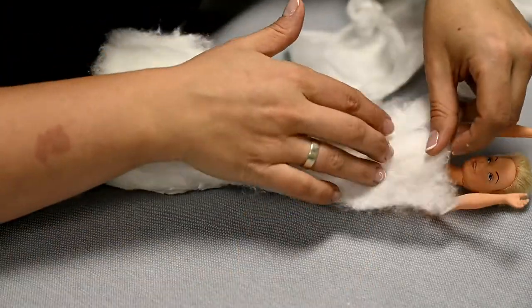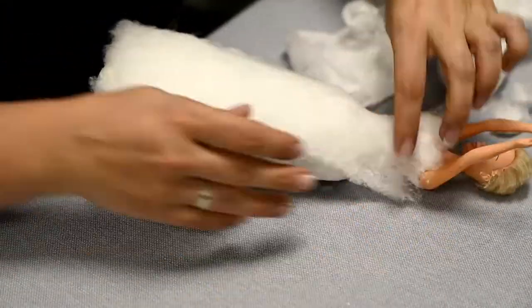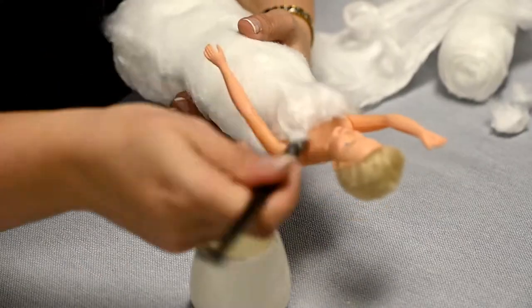I'm applying several thin layers of cotton to smooth the surface and then covering it with glue.